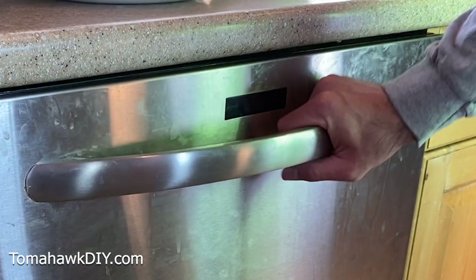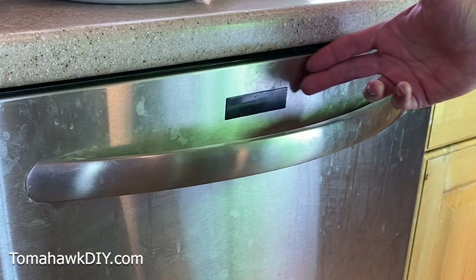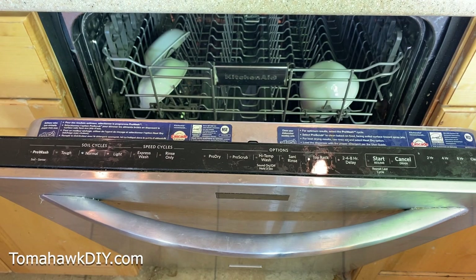In my case, the display stopped working. When I close it, it just beeps. We're going to go from easiest to hardest.